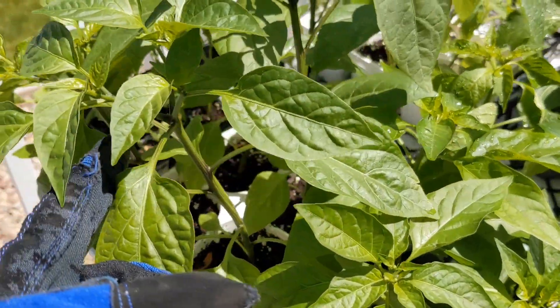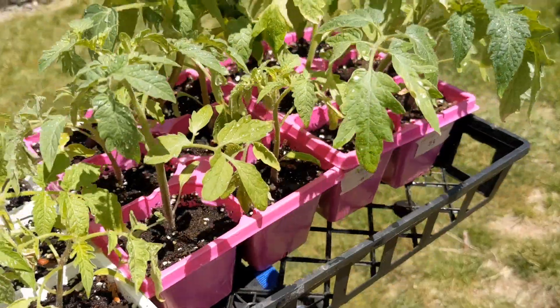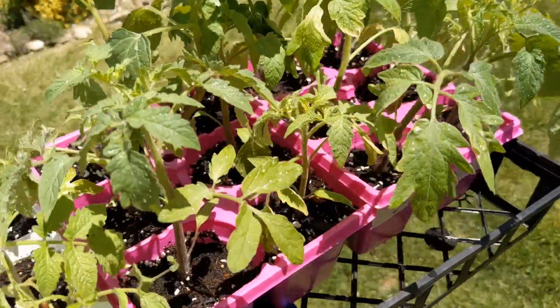So these are the peppers that I started from seeds a couple months ago and they look fantastic. Got my first tray of tomatoes going down to the garden.